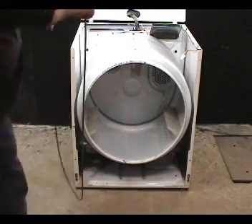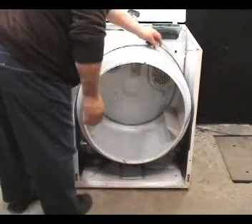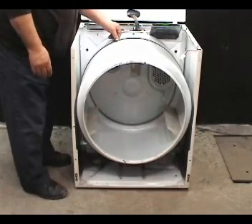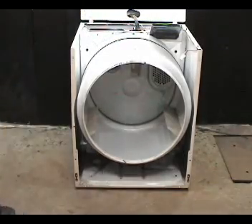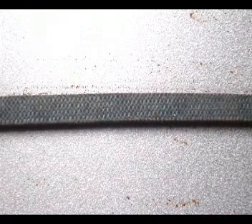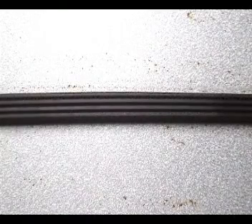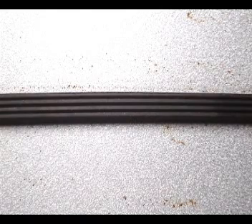Use the mark of the belt on the drum as a reference for where you should put the belt on the drum. Place the belt around the drum and make sure that the belt is not twisted. Make sure that the ridges on the belt are facing the drum. If the ridges are facing away from the drum, the belt is installed wrong.